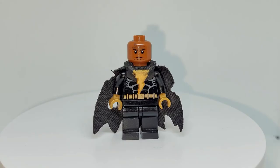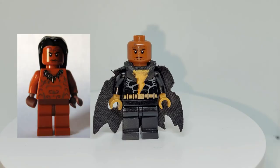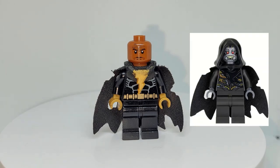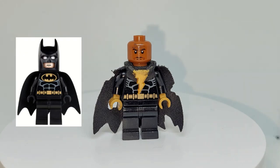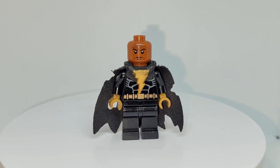The face I used is the Ugo Warrior's face from the Temple of the Crystal Skull Indiana Jones set. The cape I used is from Corvus Glaive from Infinity War. The torso is the LEGO Batman 2006 Black Suit Batman torso. The legs and arms are black, and the hands are two golden hands. My personal favorite part about this figure is the golden lightning bolt insignia on the chest.